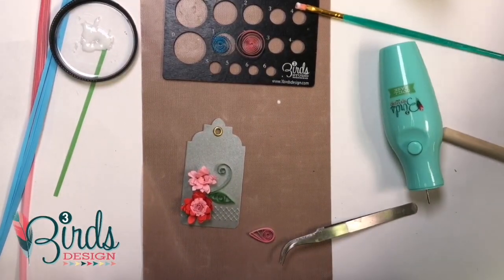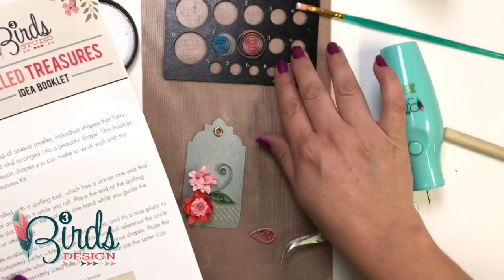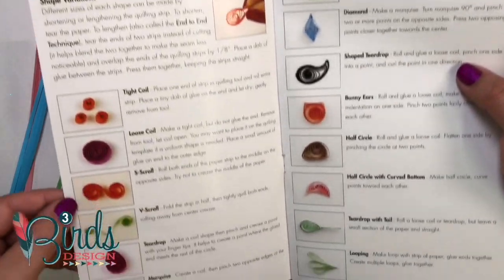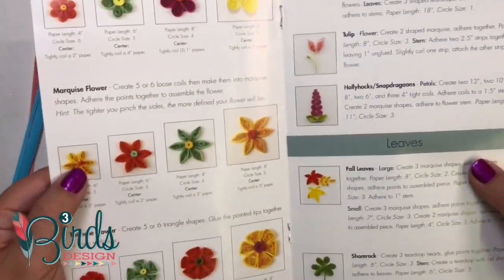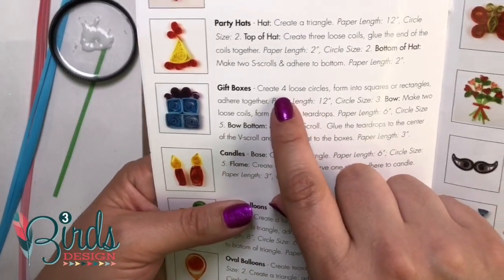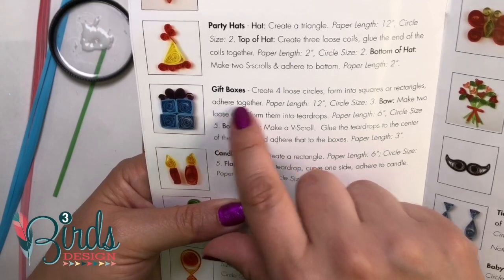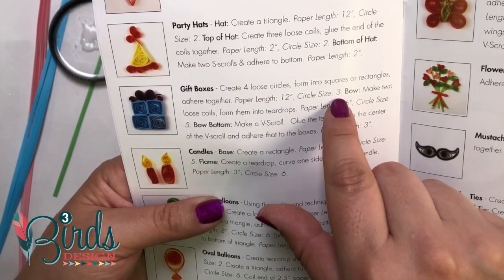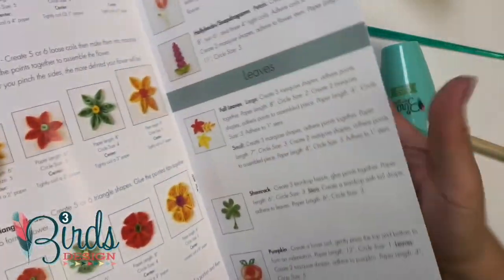One more thing I want to show you guys. If you get our card kits, they come with these instruction booklets. The instructions include some recipes that you use your quilling template for. In this book you'll have instructions on how to quill, plus all the basic shapes you can make once you make a coil and do some simple pinching. Then on other pages, it shows you how to take those shapes and turn them into other shapes by gluing those pieces together. For example, a gift box says to create four loose coils — you let them open up and form squares as explained on the page before. Your paper length is 12 inches, which is pretty standard. You're going to make four of them and use circle size number three, then turn those into squares and glue them together. Very, very simple.